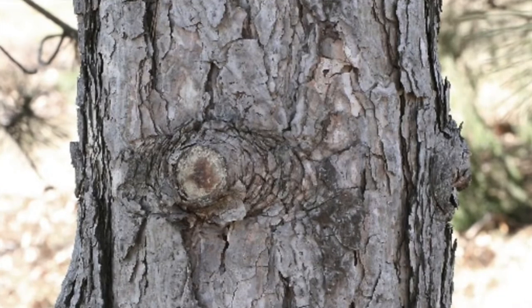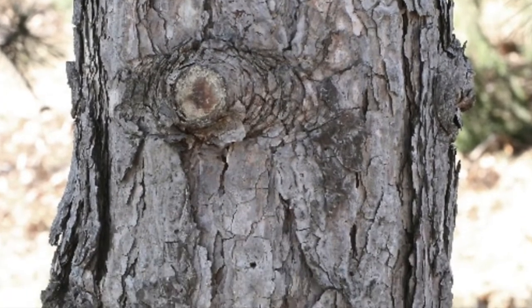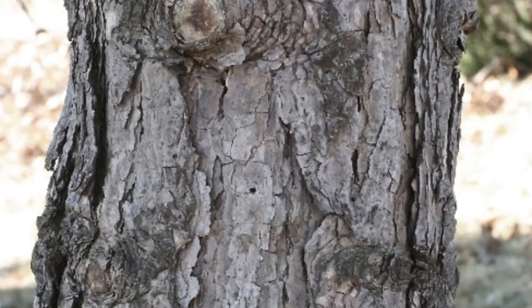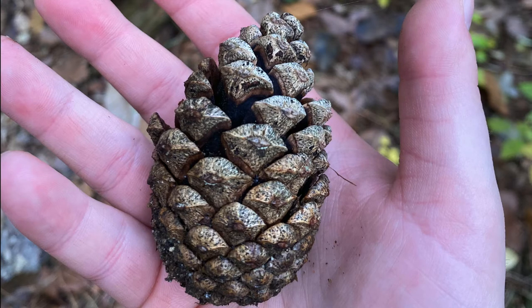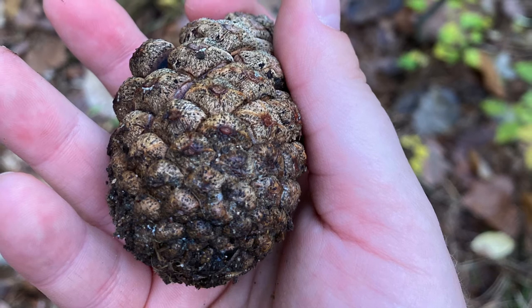The bark is gray when young and purple-pinkish when older, and deeply fissured with big flakes. The cone has a deciduous prickle and it's light tan to red to black — those are the colors going down the cone scale — and it also keeps its basal scales.